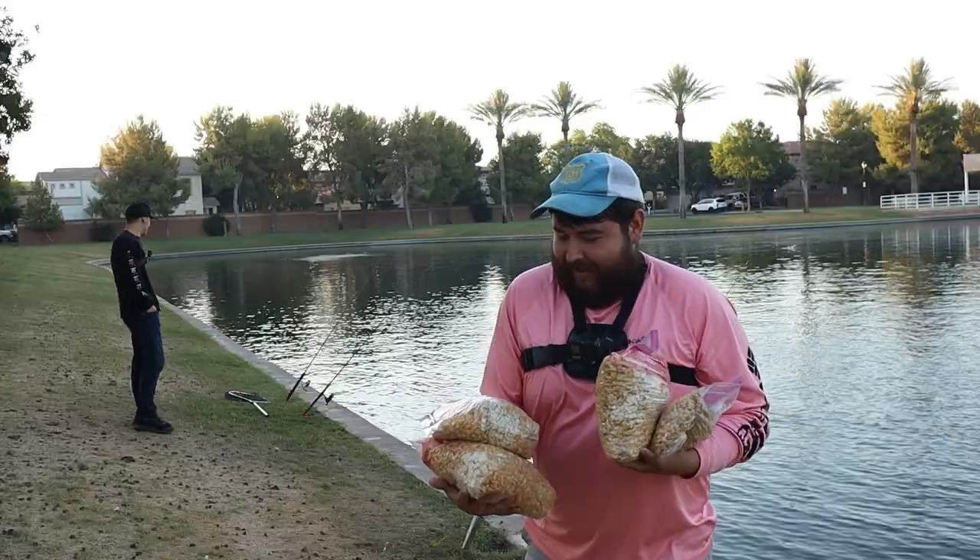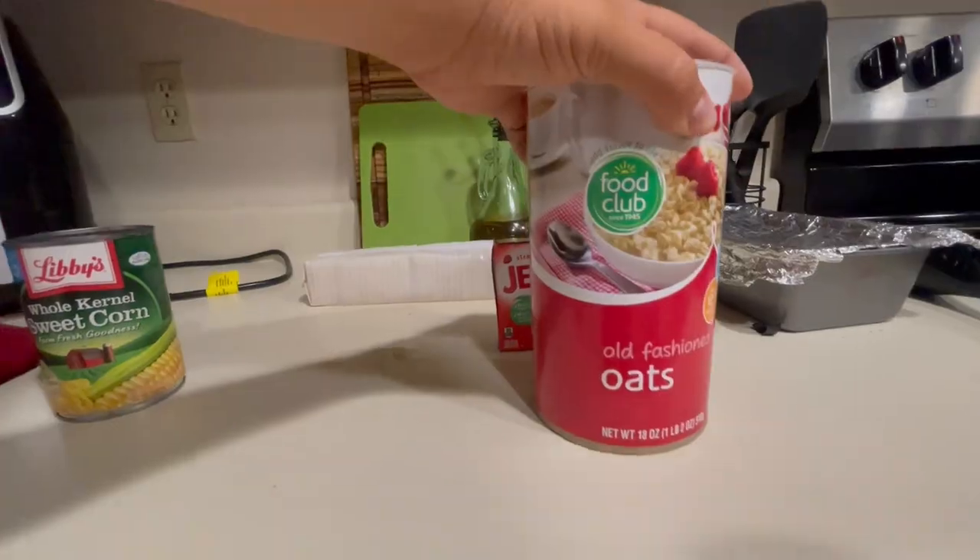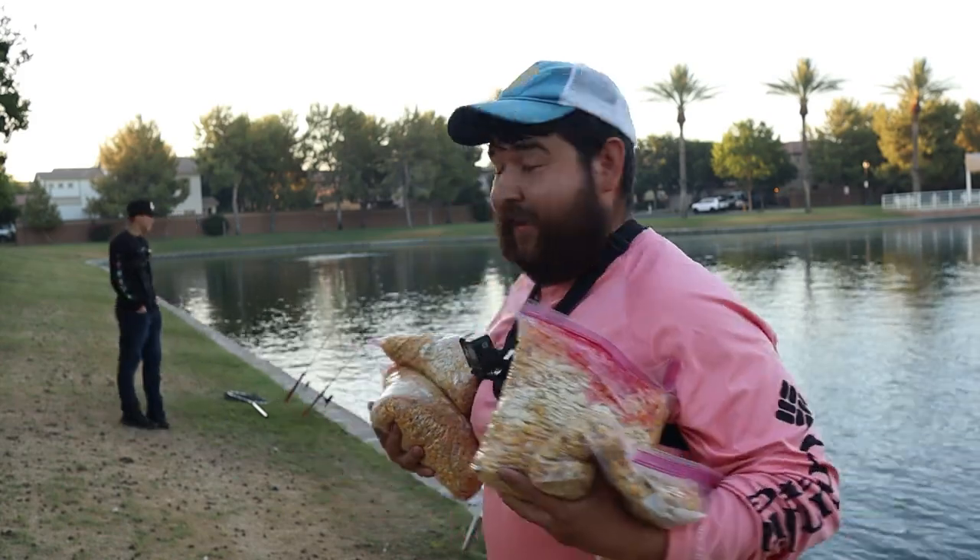All right guys, I have 20 pounds of bait here and we're about to put it in this pond and get these fish fired up. This bait consists of jello, oatmeal, corn — I also put some crackers in one of them because I ran out of other stuff. We're gonna get all this bait in the pond and see if we can get the fish fired up.